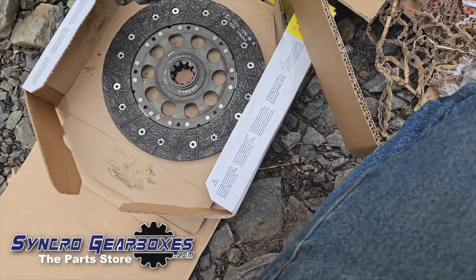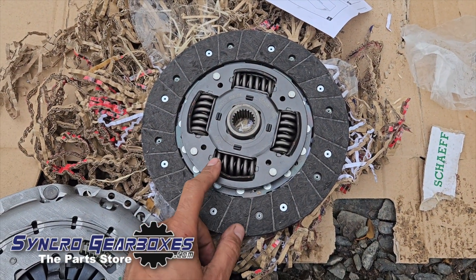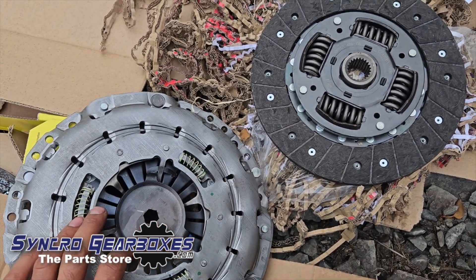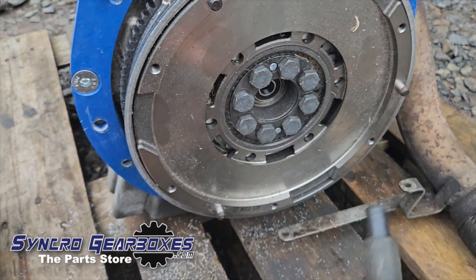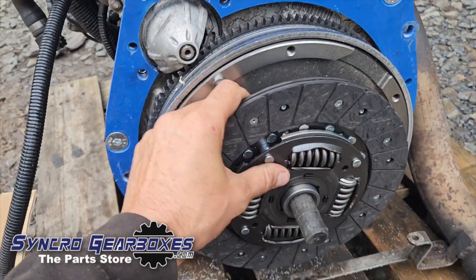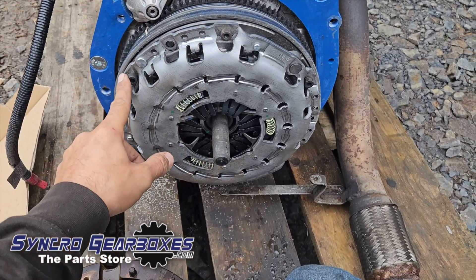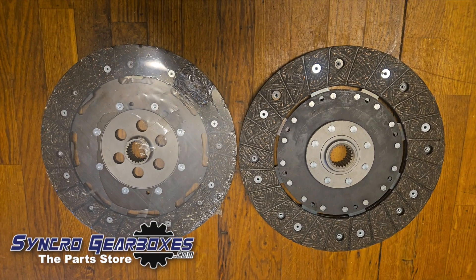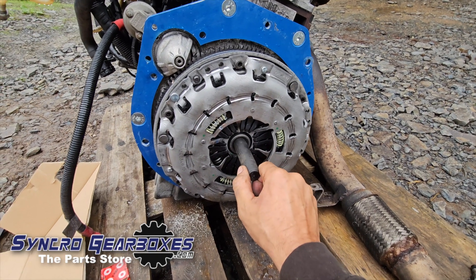Next is the clutch — a standard BMW cover with the plate that comes in our kit. Your clutch plate in the kit will look different from the demo one shown here. Using a clutch alignment tool (available on our website), fit the clutch plate and drop the cover over the top, tightening to the standard torque specs. The updated clutch plate that now comes in the kit is the one on the right.